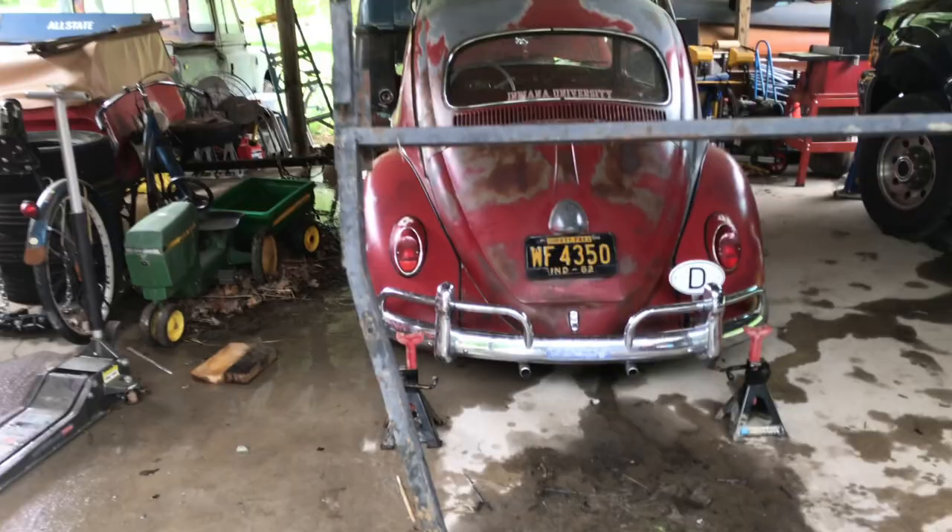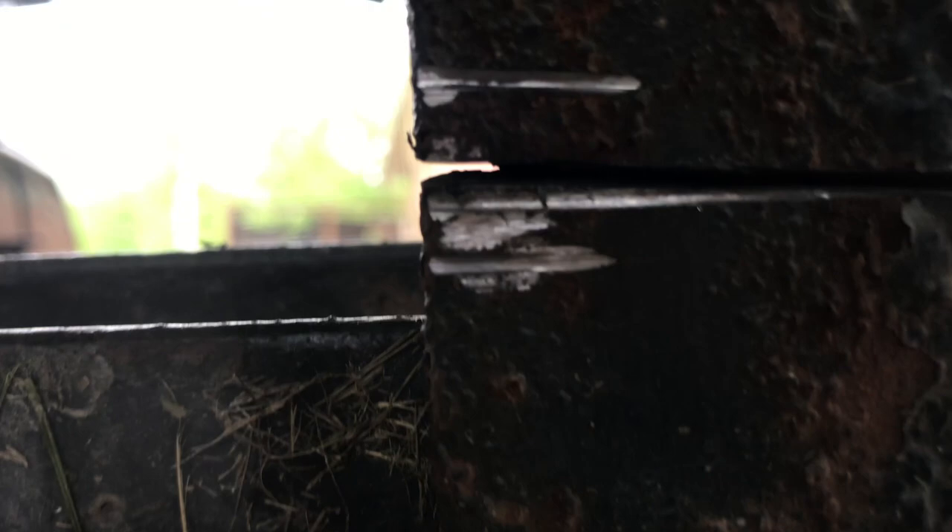Well, I got that far and killed my favorite tool — the Roto-zip. Alright.